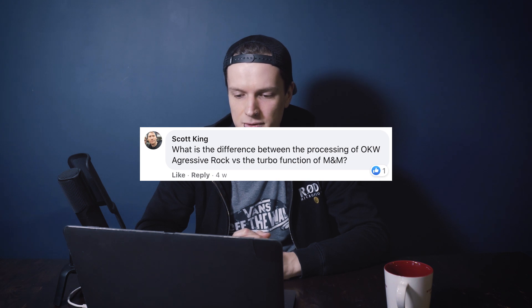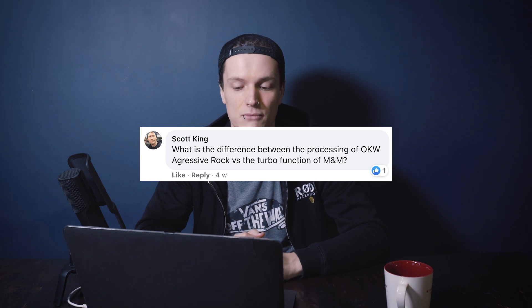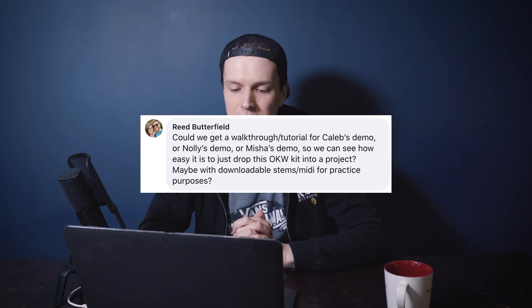Scott King asks: what is the difference between the processing of the Wong Kit Wanda Aggressive Rock versus the turbo functions in Modern and Massive or our other full-fat libraries? In those libraries, the turbo function is processing done within Kontakt — there's a series of effects, EQ, compression, reverb, and so on. Whereas the processing of the Wong Kit Wanda series is actually Nollie's own personal external processing that he applies before the samples are even loaded into Kontakt.